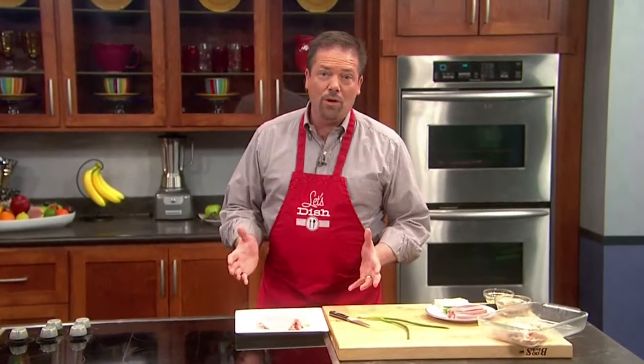Let's Dish host Chris Kedke's idea behind this next dish was to create something a little different, a little flavorful, and very easy. It's perfect for a quick and kind of fancy weeknight dinner. Here's his recipe for stuffed roasted chicken thighs. If you're tired of making the same old chicken but still want to stick to a budget, try making stuffed roasted chicken thighs.